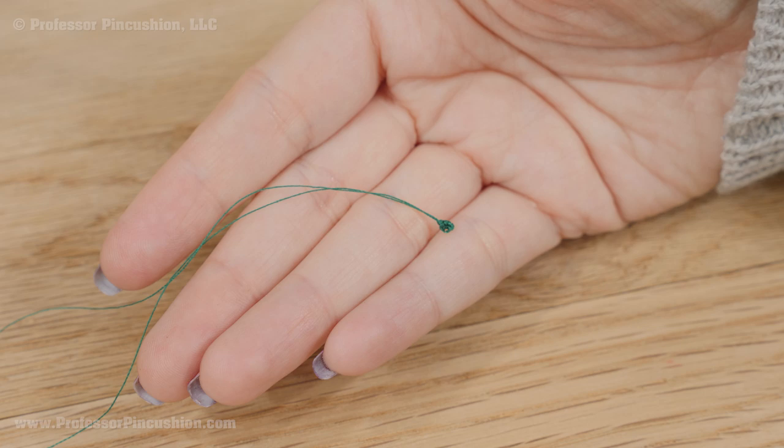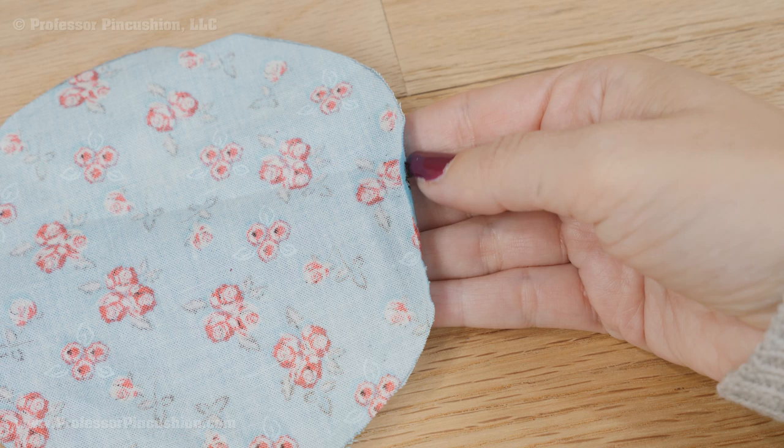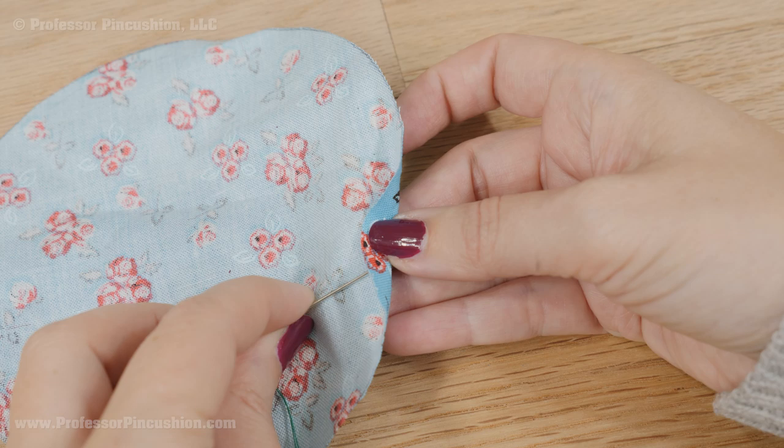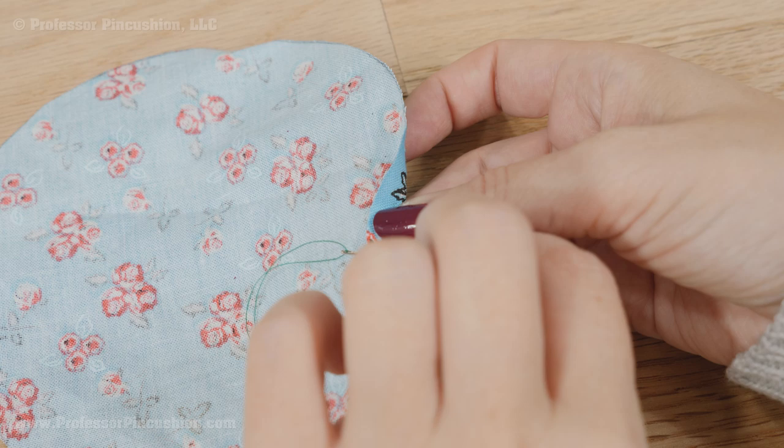Now you want to do a running stitch around the whole perimeter of the circle, but you want to fold up about a quarter of an inch from the right side to the wrong side. You can pre-fold and press before you do this part, or you can just fold as you go along, which is what I'm going to do. It doesn't have to be a perfect quarter of an inch — I'm just guesstimating. Bring up the needle between the fabrics to hide the knot, about an eighth of an inch away from the folded edge.